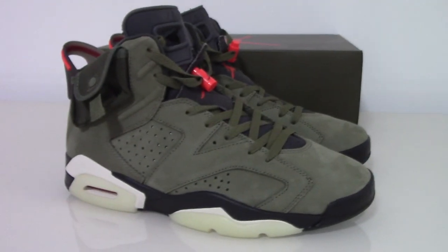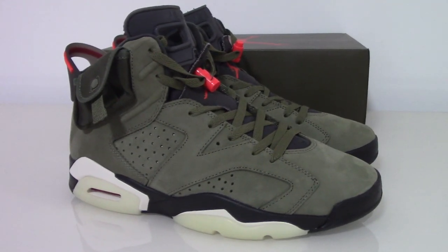Inside the box it's red with plastic tissue paper and white paper included. That's all for this video. If you want this pair, please don't forget to check the link in my description. Thanks so much, see you next time.